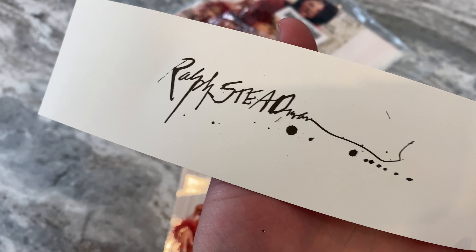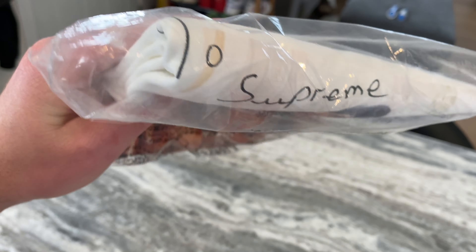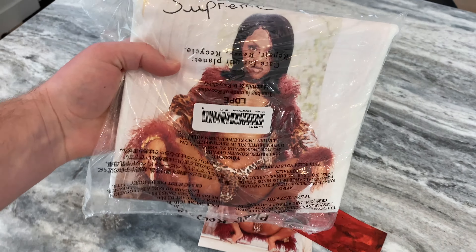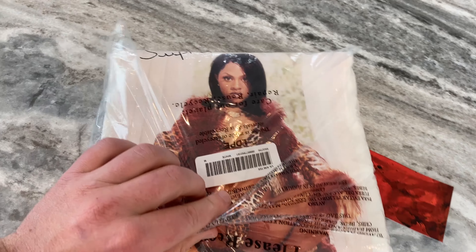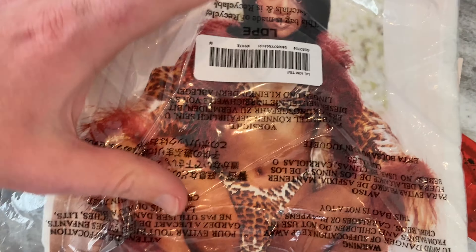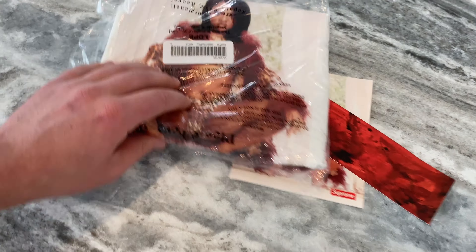That's pretty sick. Little Kim for Supreme — kind of like that Mariah Carey tee they did. And then the famous Little Kim pose — see what she's working with — and then you got the leopard bikini and jacket. So that's pretty dope.